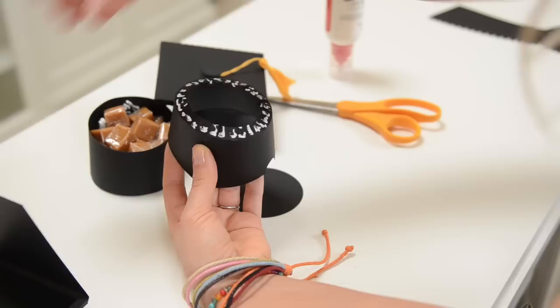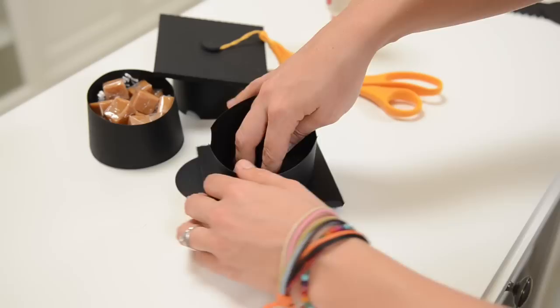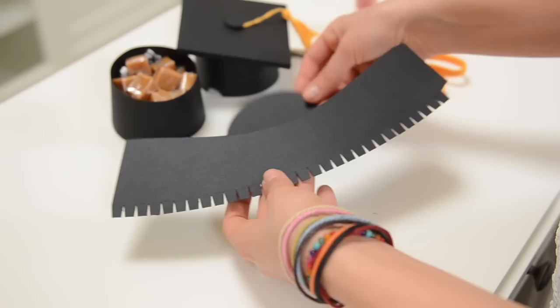Then once I've got glue on all of these tabs, I'm just going to flip over my top and place it right in the center of my hat. I just want to get it as best I can in the middle and reach inside and push down on these little tabs while they dry. And then once that's dry, I'm going to take my little circle and glue that inside to finish it off and make it look a little nicer.